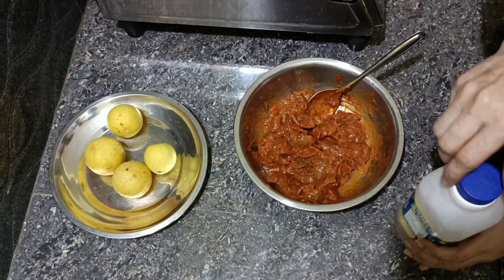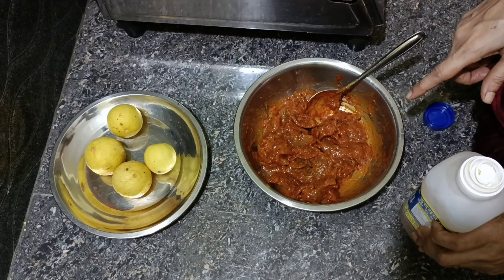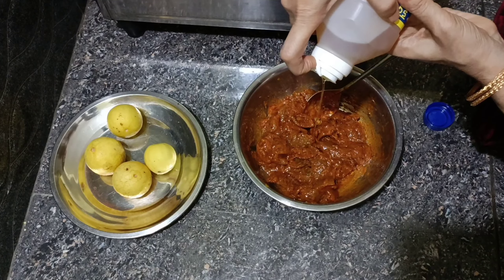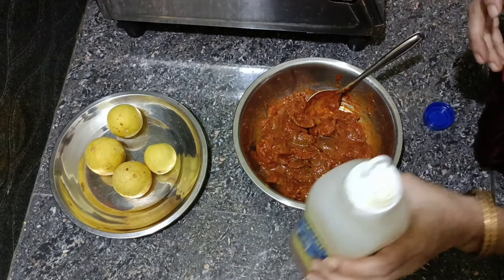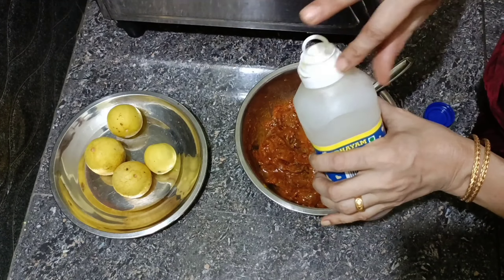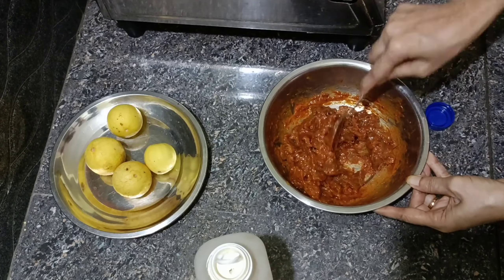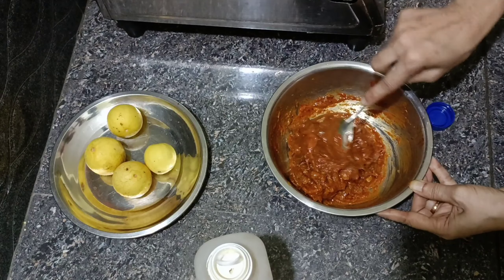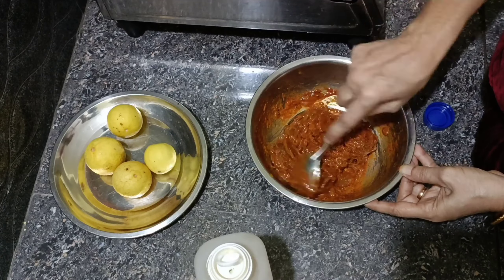We add the dough and mix it. Now we taste it. I add 2–3 spoons and mix it in, so it comes together nicely. It's good and tasty — the lemon is ready.